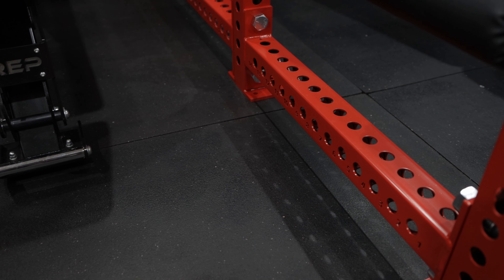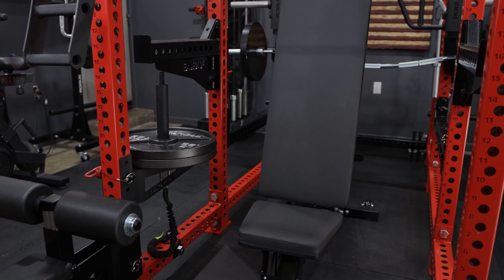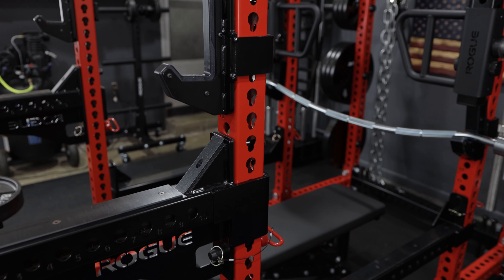Now that I've answered the why, let's answer the how. I simply contacted Rogue, told them what I needed, got a custom quote, and ordered it. My particular setup consists of Monster parts: two 90-inch uprights, two 30-inch bottom cross members, and two 30-inch top cross members, all in Rogue red. I bought the hardware — nuts, bolts, lock washers — locally to save on shipping. I went with 30-inch depth because 43 inches would be too much and 24 would be too shallow for my safety spotter arms.